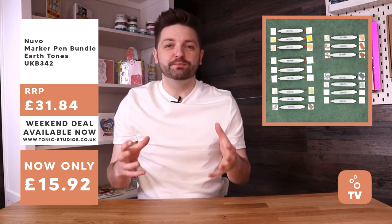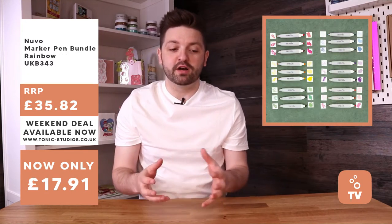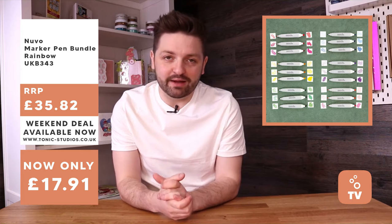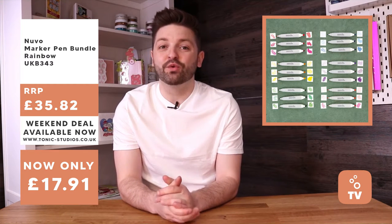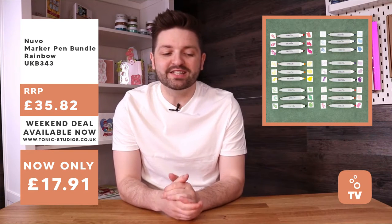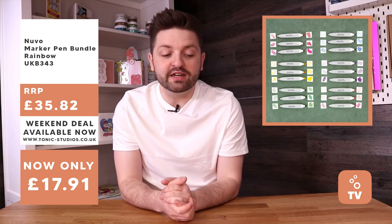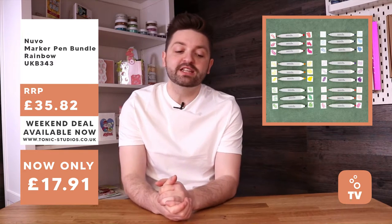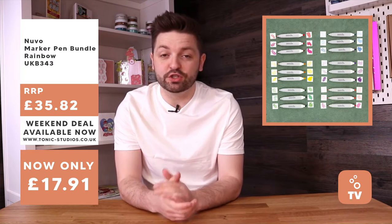Always popular weekend bundles are rainbow bundles, and this is a rainbow marker bundle. You're going to get 18 marker pens, 50% off - all these vibrant colours you can see in the picture. You're going to be getting six colour combos which go together really nicely. Would be £35.82, but they're available for £17.91, which is an awesome deal. It pretty much begins a marker pen collection for you if you don't have any markers already.